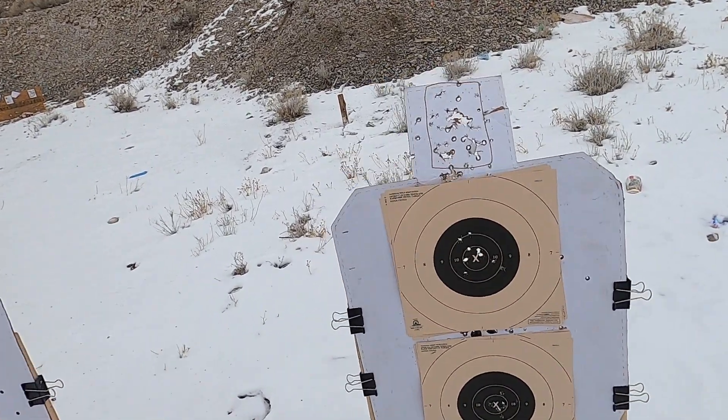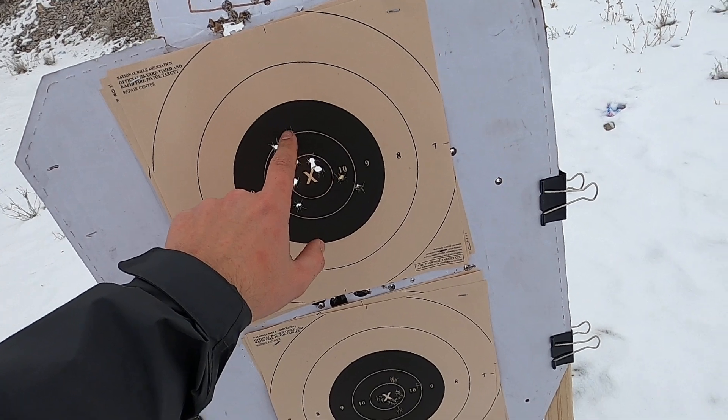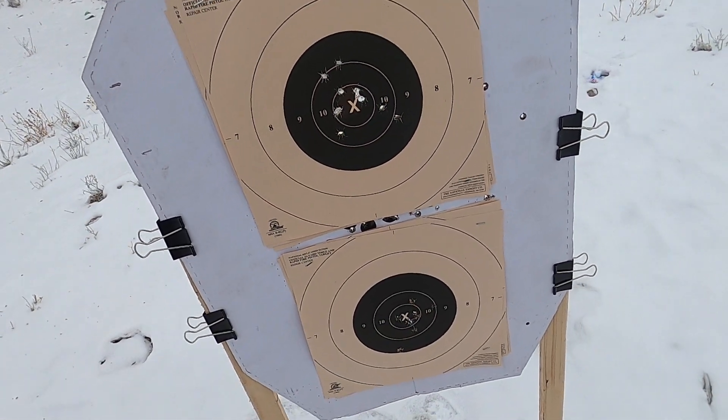Our time was 7.83 and our score — that was just barely touching the line, but we're going to call that a minus one. So minus one, minus two: 98. Not bad.